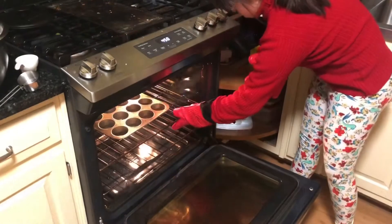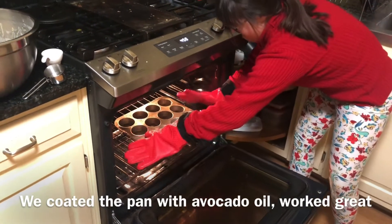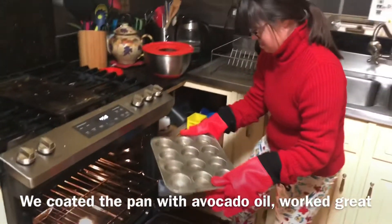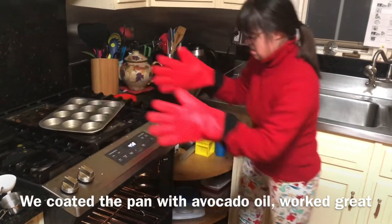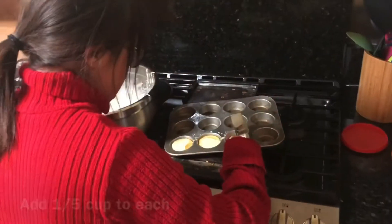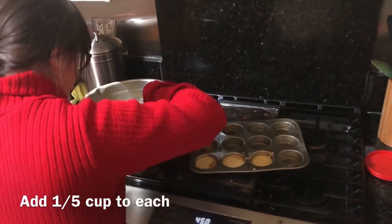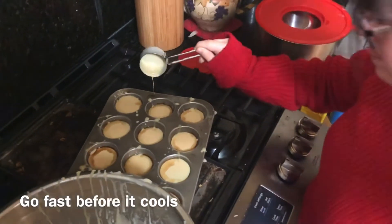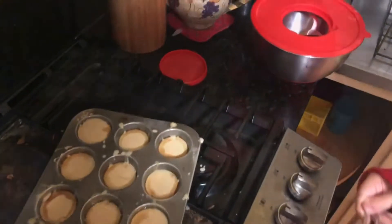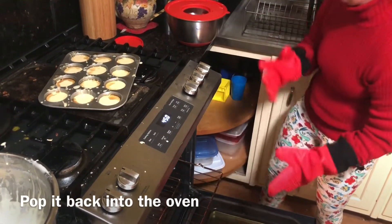Take it out — be careful you don't spill the oil because it's very hot. Put it on top carefully. Now we're going to add the mixture. It's just under a quarter cup of mixture — see, it's almost to the top. We're going to pop it back in. That was really nicely done, really quick too. Speed is of the essence.